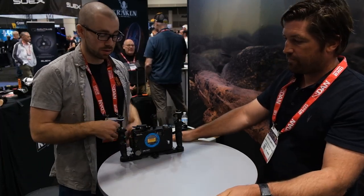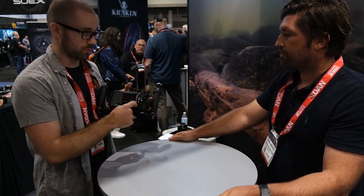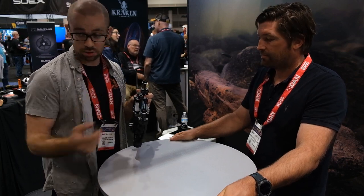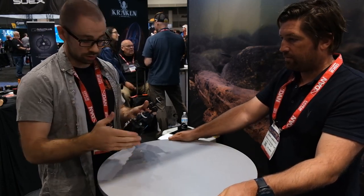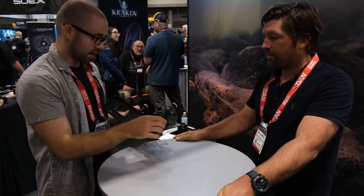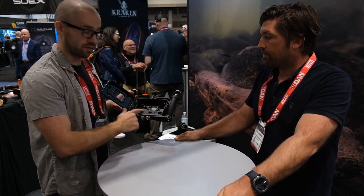Finally, we have the TG Pro housing, meant for the TG6 and TG7 — it will work with the TG5 as well. It has a little electronic vacuum system: once the housing is sealed, you just press it and it sucks the vacuum by itself. For people who prefer manual, there's also an M16 bulkhead so you can attach a manual vacuum pump, or even attach the monitor. One cool feature is that you can charge the camera while it's in the housing, which is great since those cameras don't have great battery life.